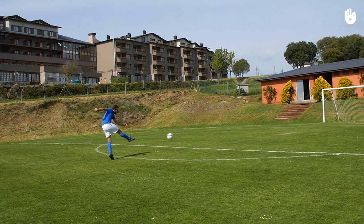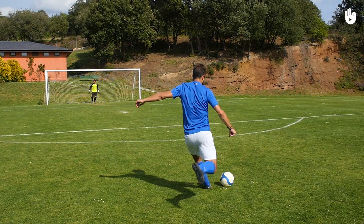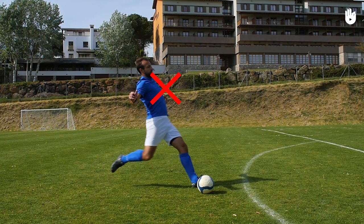Your chest should be facing where you are aiming and slightly leaning forwards. If your chest is not facing where you are aiming, you might miss your target. If your chest is not leaning forwards, the ball might go too high over the crossbar.